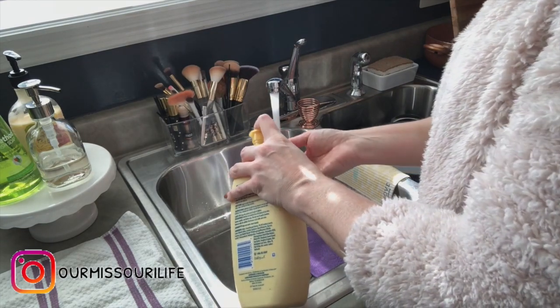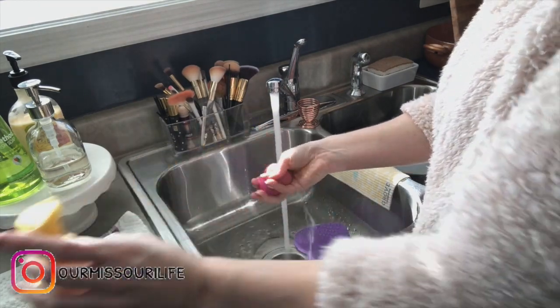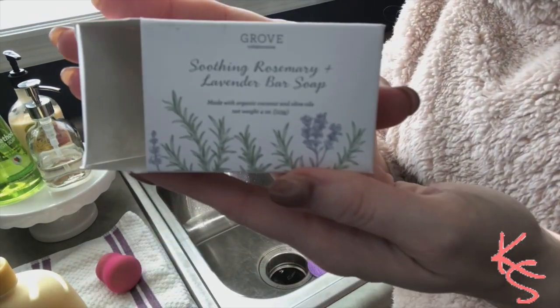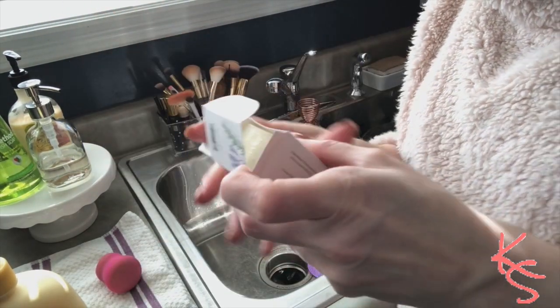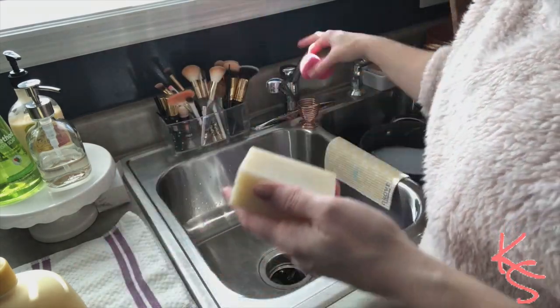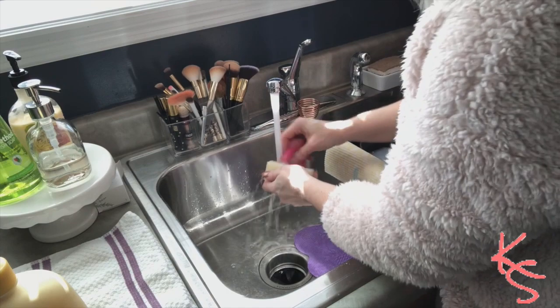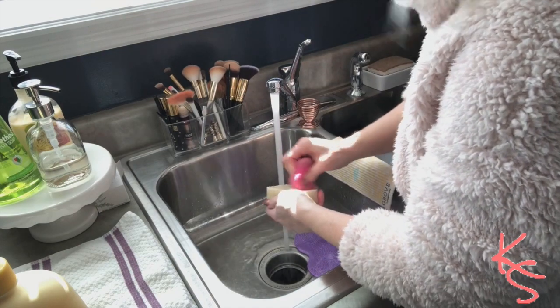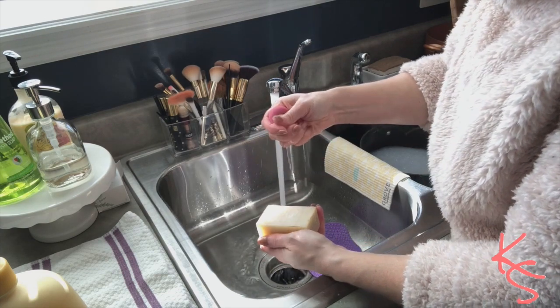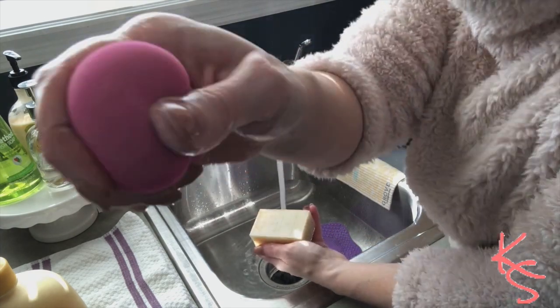Or I'll use Dawn dish soap — anything that's kind of antibacterial is good for your brushes and it won't dry them out. I did decide to grab a bar of soap to clean out my sponge. I just turn the water on, lather it up, and start scrubbing away at the sponge until when I squeeze it, it doesn't have any foundation running out anymore.